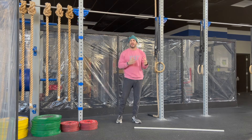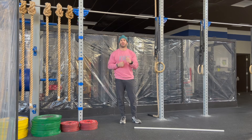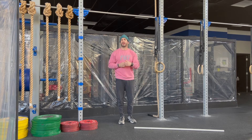For modifications for the thruster today, if we don't have an empty barbell, a light dumbbell, light kettlebell, or odd object will work really well. For modifications for the pull-up today, we could go with a ring row, a bent-over row using a barbell, dumbbell, or kettlebell.